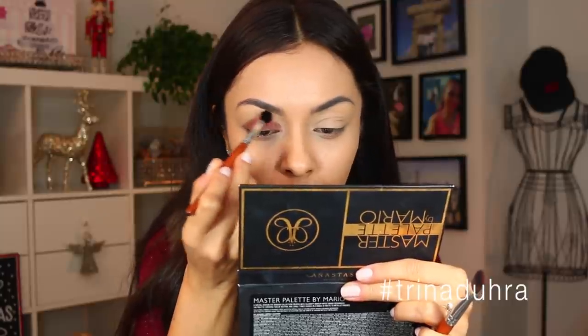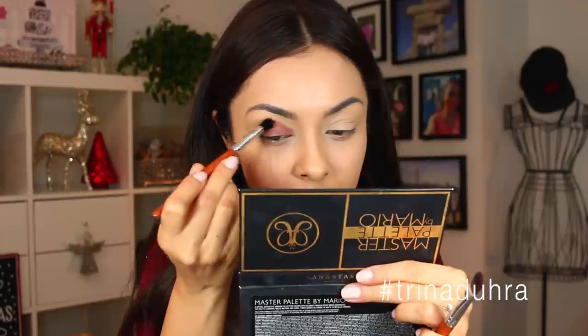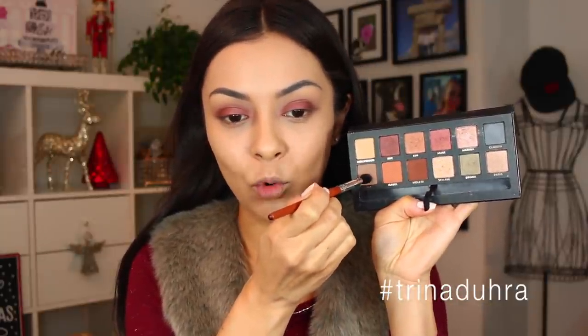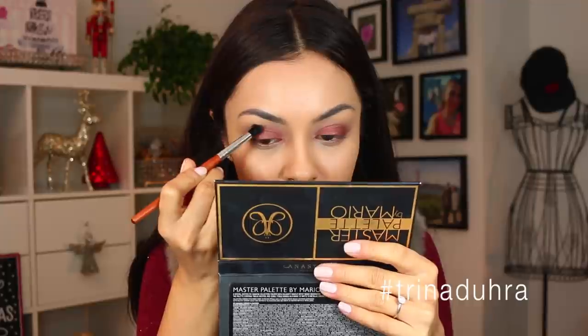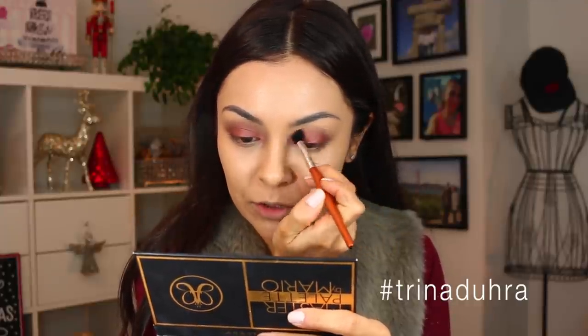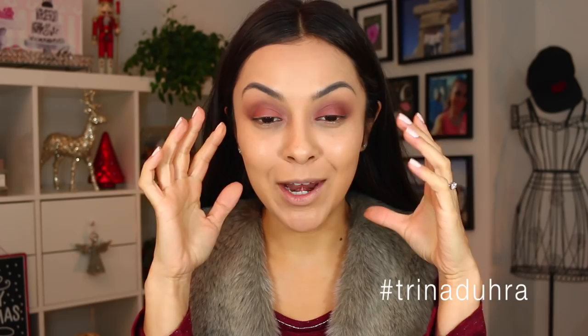This brush applies so precise. I'm going to use the crease blending brush to just blend out that edge. Then I'm going to use a little bit of Lula with the same crease brush to diffuse the colors and warm it up, just placing it in the crease. Not too much because you don't want that color to show — you're just putting it there to make everything a little bit smoother.